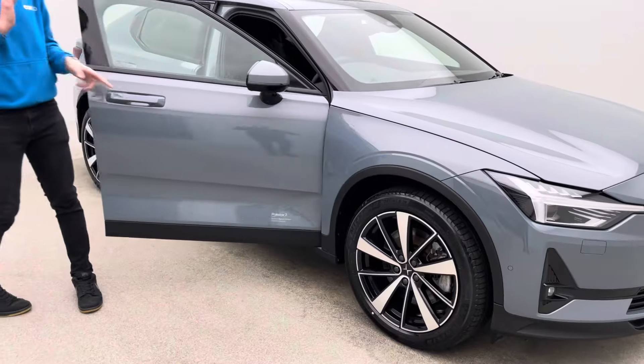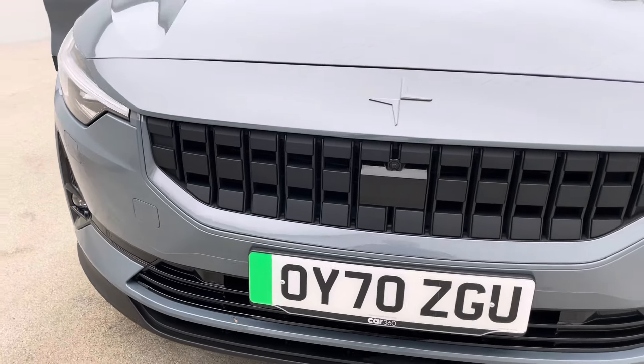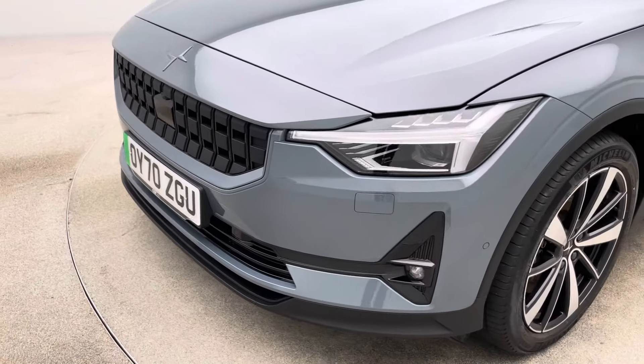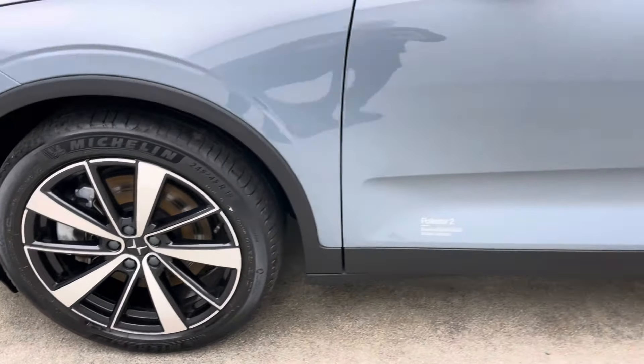In terms of presentation, every vehicle, irrelevant of age, irrelevant of mileage, is prepped to the exact same standard. Aesthetically, no dents, no scratches, no scuffs to the bodywork. The alloy wheels are free of any blistering, any corrosion, any curb damage. And the inside of the car is free of any rips, any tears, any burns.